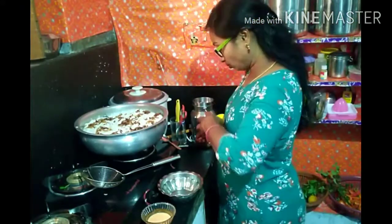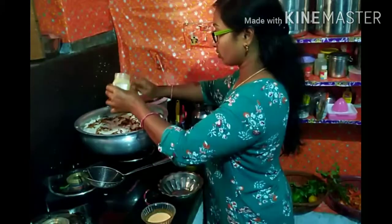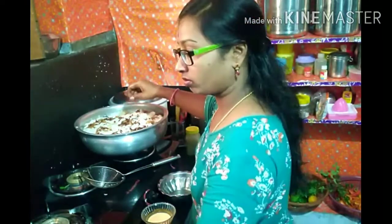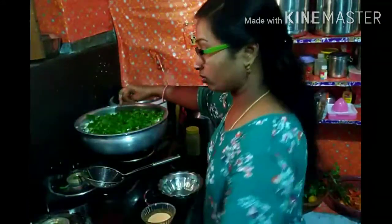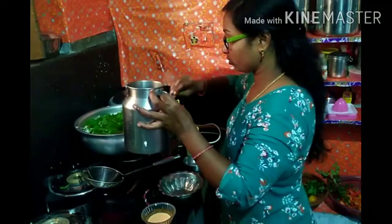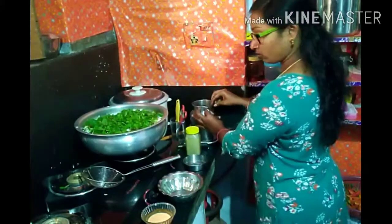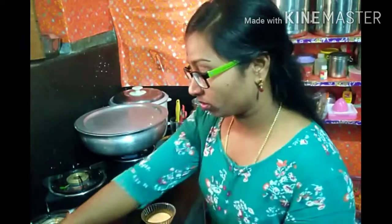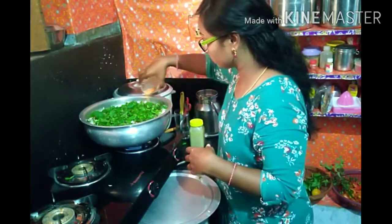I will add oil to the pan and give it a little oil. I will add some oil into the pan. The pan will be done. 5 minutes on medium flame.